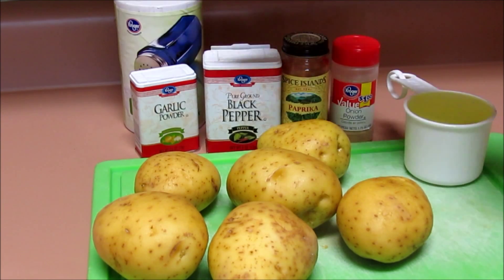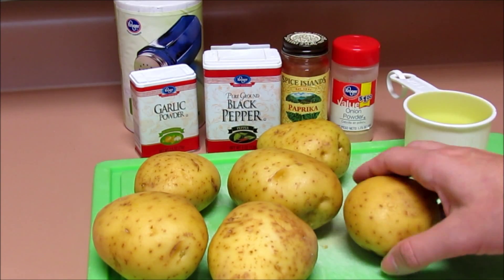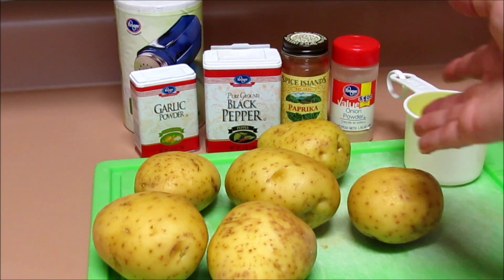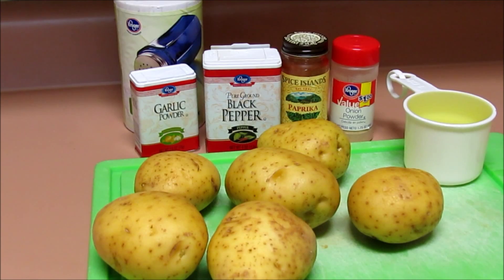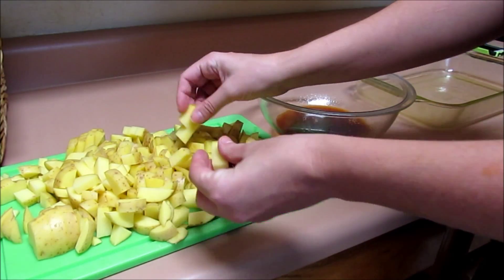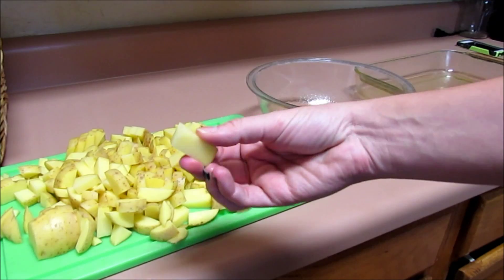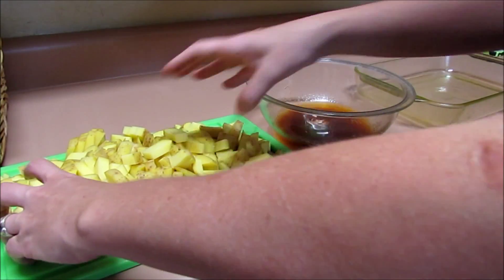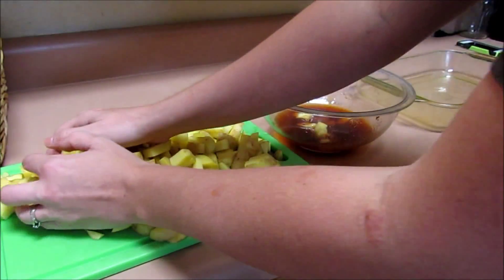What you're going to do is put all of these ingredients into a bowl. You're going to cut up your potatoes into chunks, maybe about one inch or so. I leave the skins on, but of course you can peel them as well. The potatoes are all cut up — this is about the size of them — and I have my bowl of all the ingredients mixed up. We're just going to put some potatoes right in the bowl.